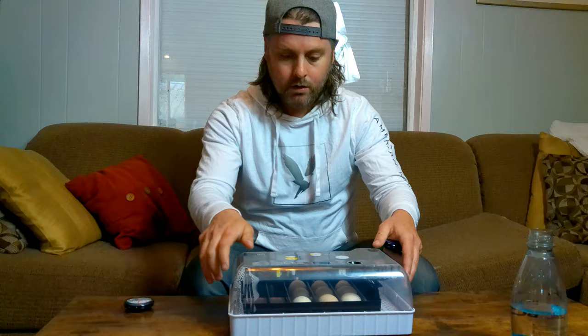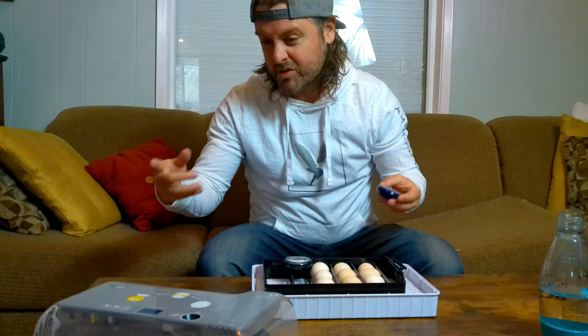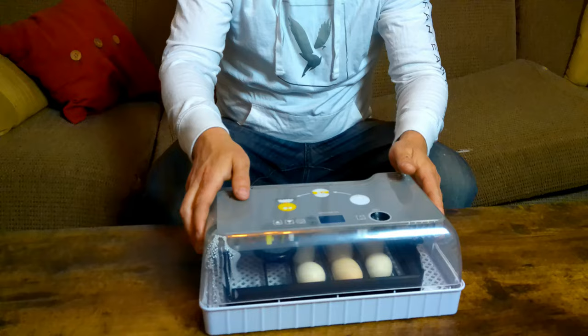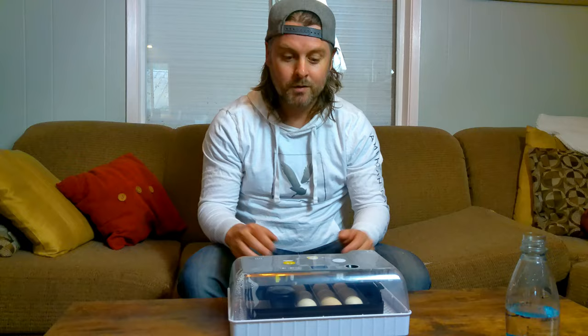We are now on day three of incubation. We're doing a quick check-in, and we also had recommendations from people on our Facebook group and online to add an extra thermometer as well as a hygrometer which measures humidity. The system that comes with the incubator tells you which trays to fill for what humidity, but this will give us a more accurate reading. We're just going to open this up, check the water level — it still looks good — and stick both sensors in the sides to monitor temperature and humidity as a double check.